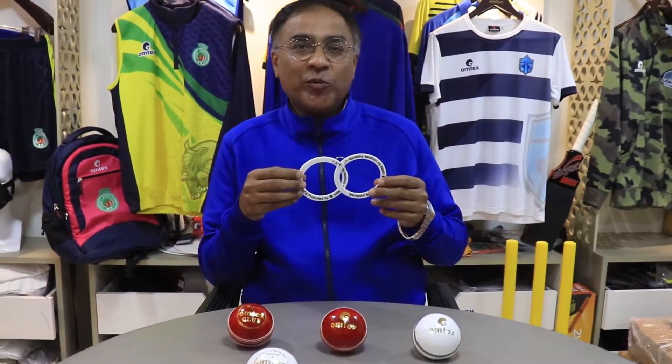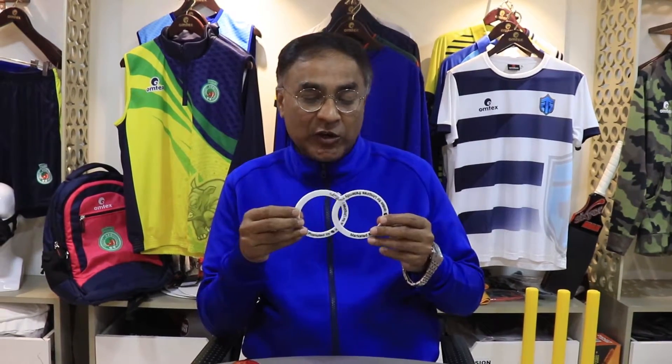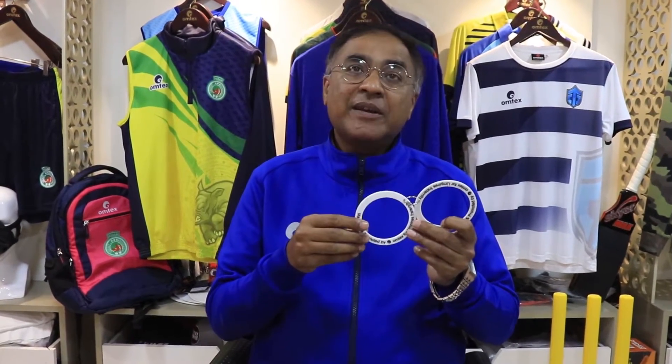Hello everyone. Team Omtex conveys its warmest greetings to all the cricket enthusiasts. This is to introduce you to a very basic ball dimensions measurement gadget called the Omtex Bowling Gauge. This Bowling Gauge has been exclusively designed by ace umpire Mr. Marcus Couto on the basis of the MCC cricketing laws. This exclusive gadget will be promoted and marketed by Omtex Selfware Private Limited in India and abroad.